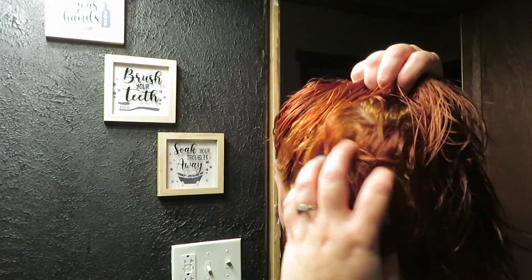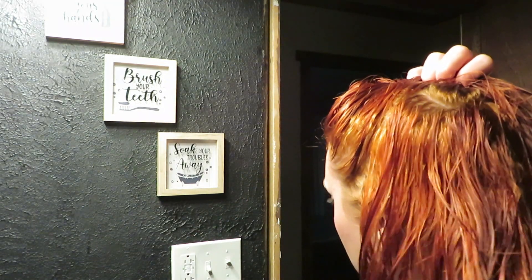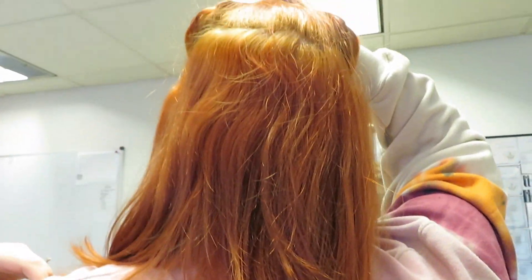Does it still look bleached? Like still yucky? Like how bad does it look? Does it still look really bad? — Looks like shit. — Does it really? — No it does not. — Yes it does. — It's hard to tell with the light. Beautiful, beautiful you.